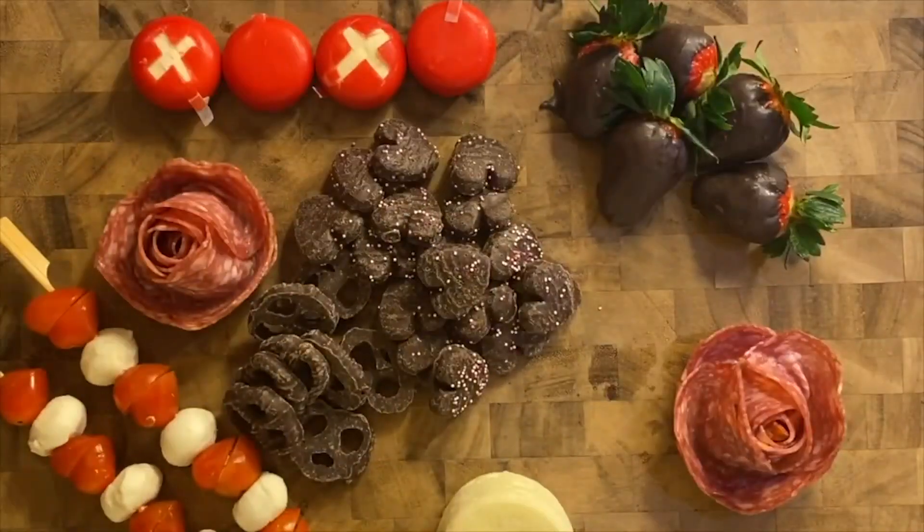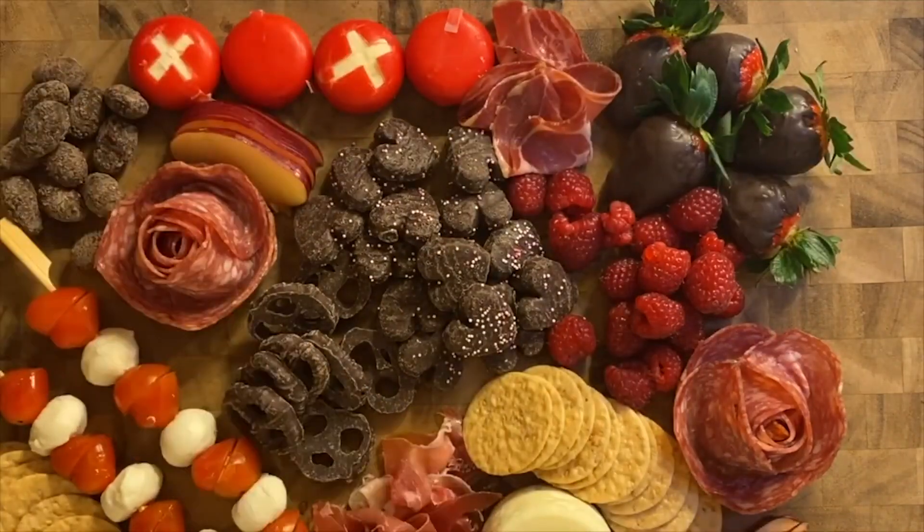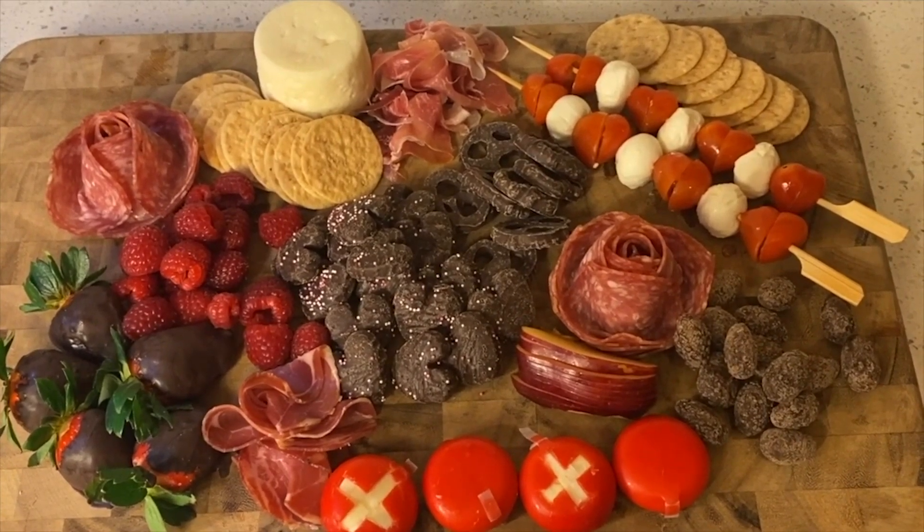Lastly, assemble all your pieces onto a butcher block, arranging the pieces how you like until the board is full. And there you have it! Make sure to make some yummy treats with your pals this Palentine's, and this has been Audrey Coombs with AVTV News.